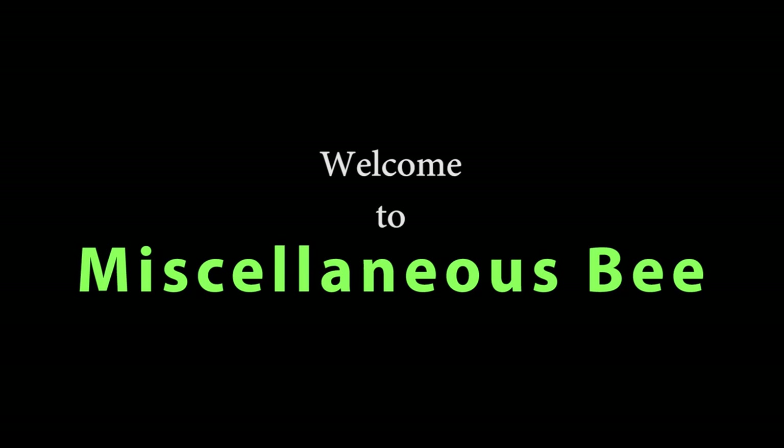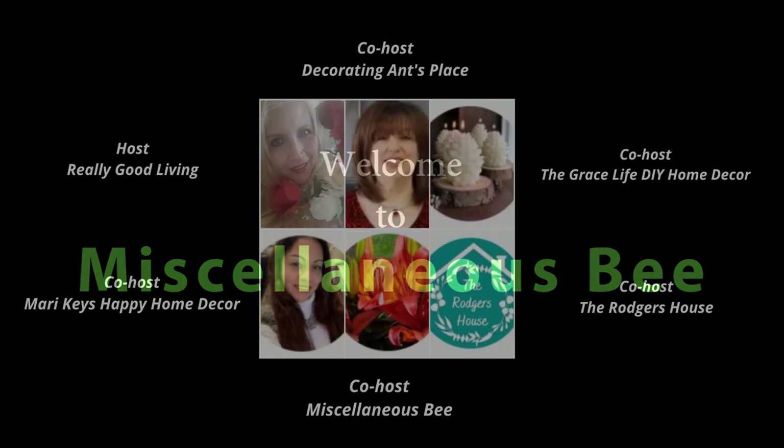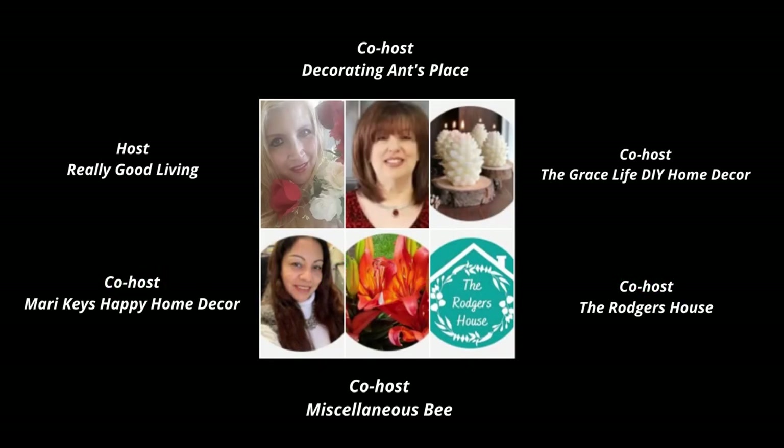Today I'm going to be participating in a Cinco de Mayo tablescape that I'm doing with some of my friends here on YouTube. This is hosted by Really Good Living and co-hosted by Decorate Ant's Place, The Grace Life DIY Home Decor, The Rogers House, Me, Miscellaneous Bee, and Mary Key's Happy Home Decor. I'm going to list all of our channels down below in the description box along with a playlist.